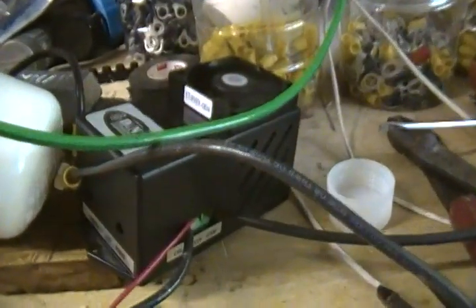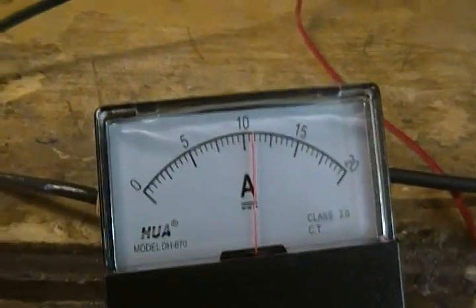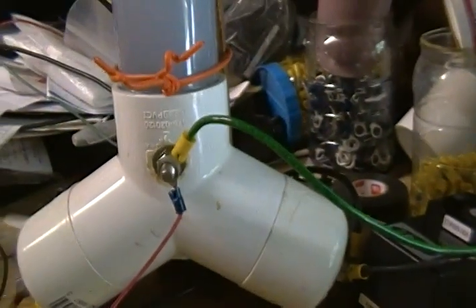I have it hooked up to a 40-amp pulse width modulator. On the end here, you can see on the left side where it says 'limit' — that's where you adjust your amps. Right now it's set at — let me zoom out — we're at about 10.2, 10.3 amps.